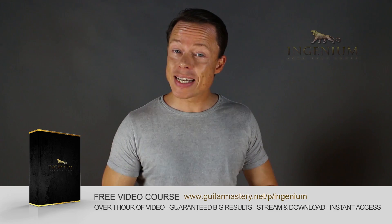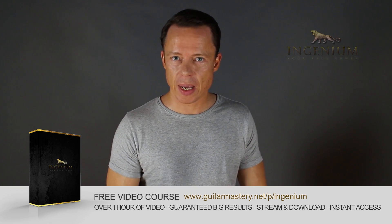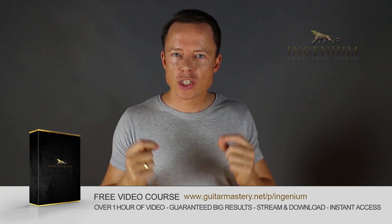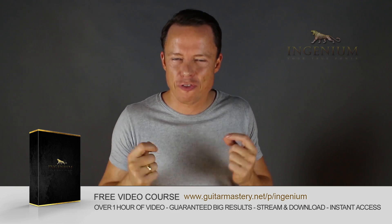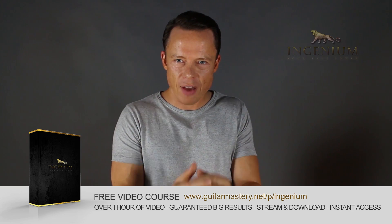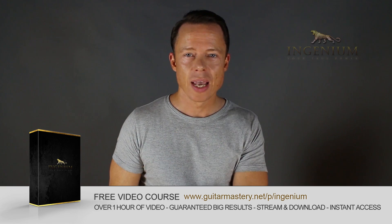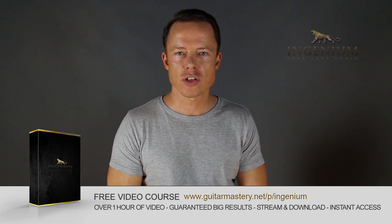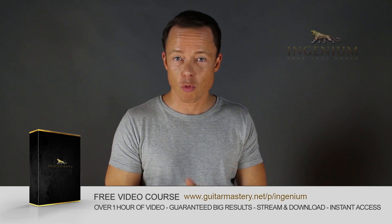Go to my website right now and download my free course on alternate picking mastery. It contains five essential exercises that will take you to alternate picking mastery faster than you can imagine. I've also included my method of how to lay out a practice plan in just one to two minutes that will absolutely boost your results like nothing you've ever tried before. Go download it right now.